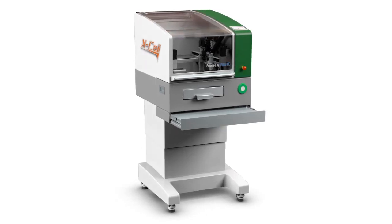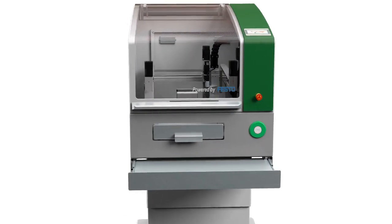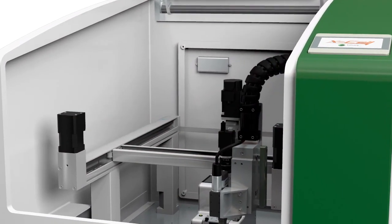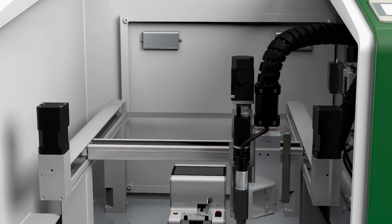The cost-effective Xcel is a versatile and easily reconfigurable three-axis servo system. This odd-form assembly system has configurable end-of-arm tools and interface cassettes and can easily be set up with feed bowls, flex feeders, and tray handlers.